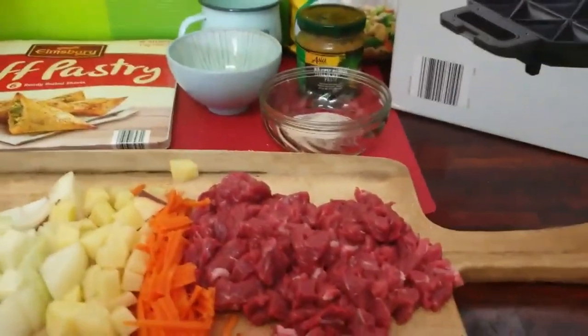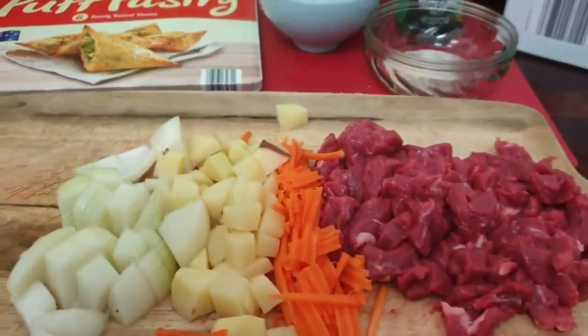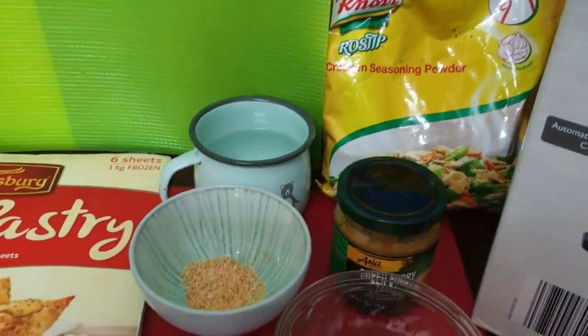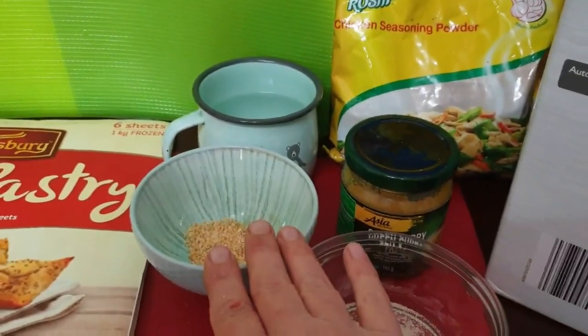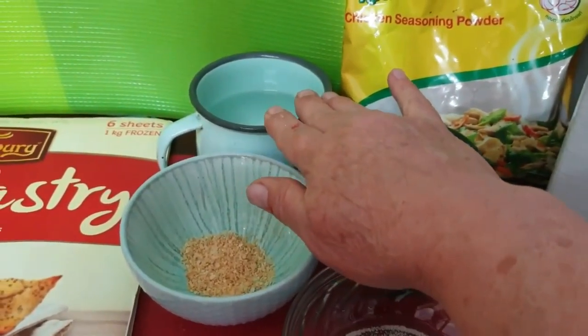What I've got is one slice of beef, a carrot, some potatoes, an onion, one teaspoon of chicken stock powder, one teaspoon of garlic, and one cup of water.